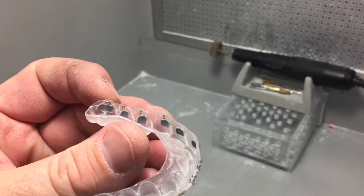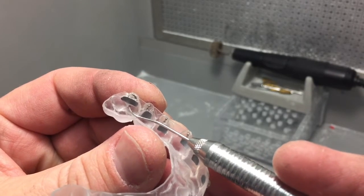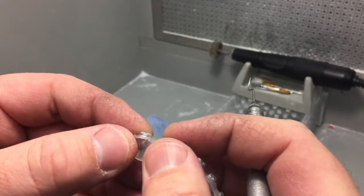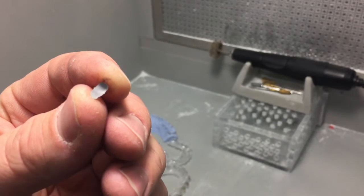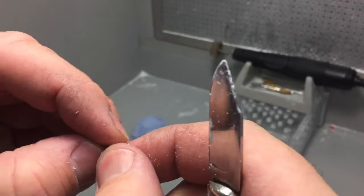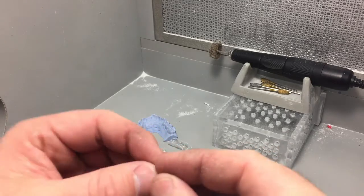They've been sandblasted to get any residual separator off, but now you can see there is some flash from when they bonded it to the model. I'm going to go and break that off. The glorious thing about this is we can actually remove those brackets and break off any of that flange with a knife — just kind of break that off — and now this nice clean bracket can go right back in the tray.